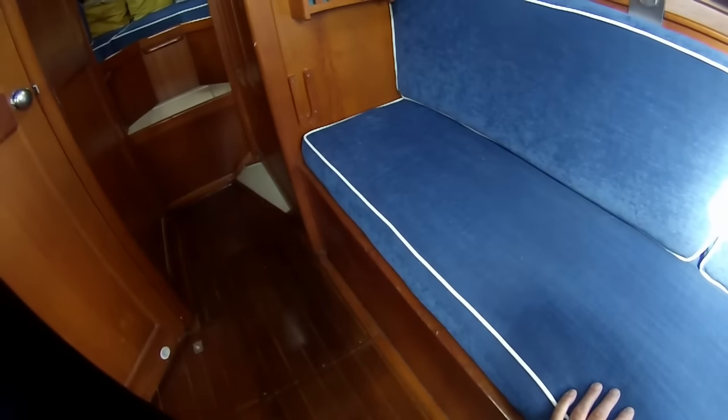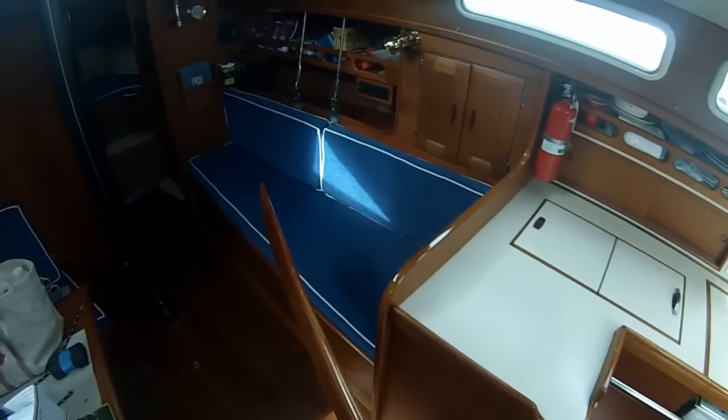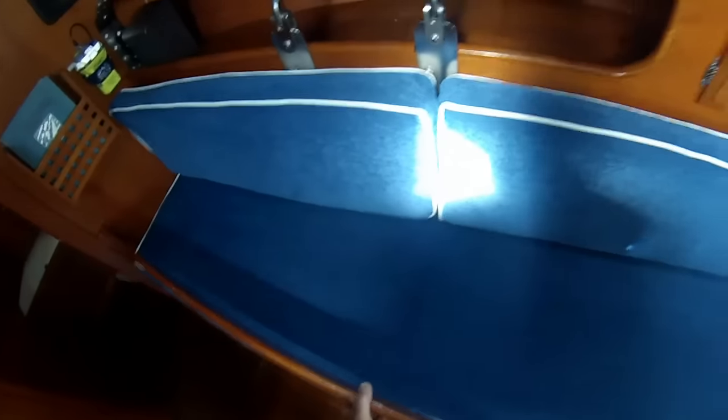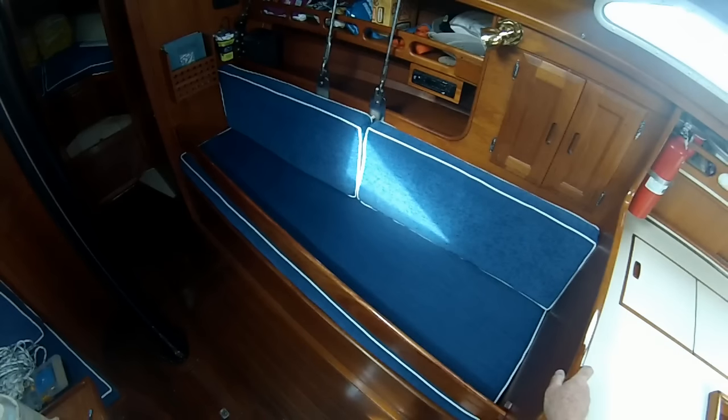Bunk boards are an old tradition and absolutely required at sea unless you like falling out of bed onto the floor. I think I saw this design in Don Casey's book. It's just a couple of U-shaped pieces of mahogany into which a six-inch board fits pretty easily.